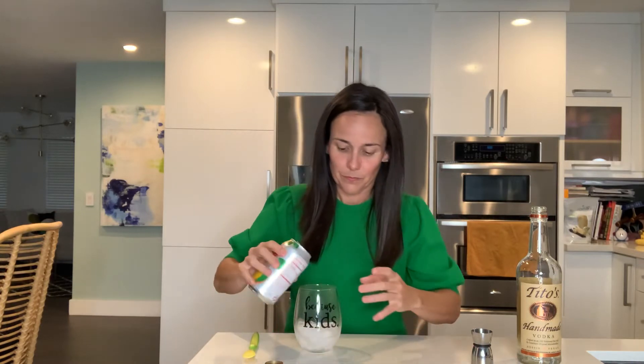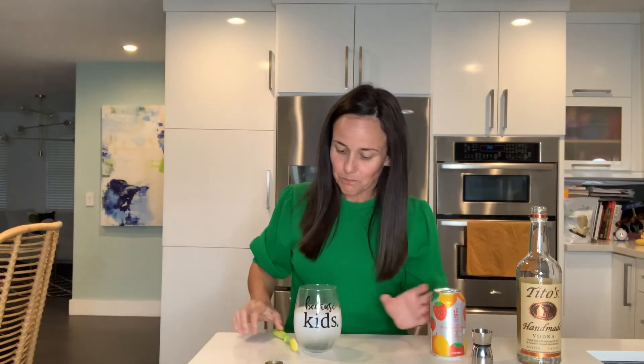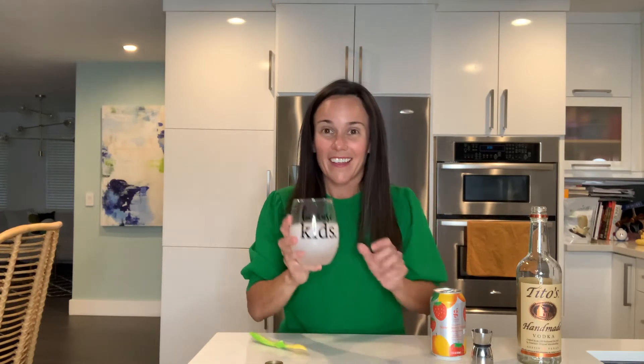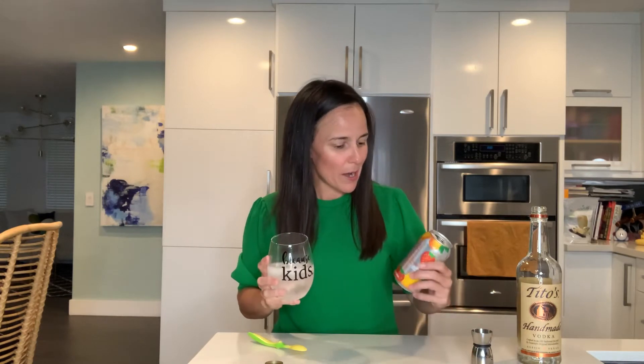If you are not a drinker, this sparkling water tastes really yummy on its own. I took it to the beach on Friday — very refreshing, it is so good. The husband thinks it's wine!